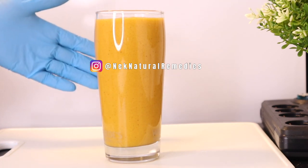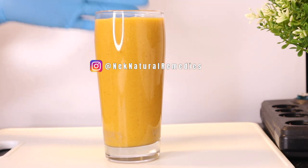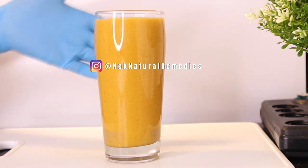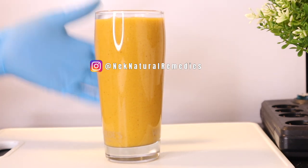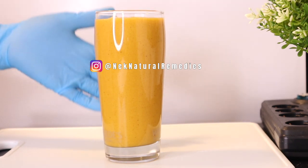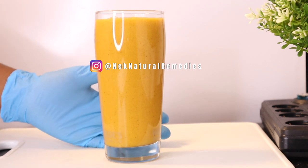This drink is for adults, for children, for pregnant women — anybody can drink this. If you're breastfeeding, you can also drink this. It is a drink for everyone.